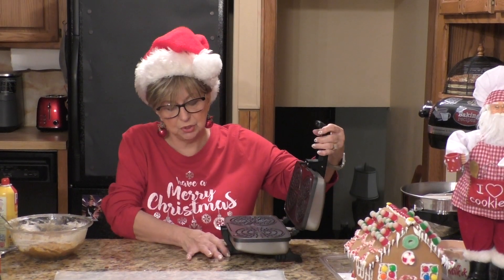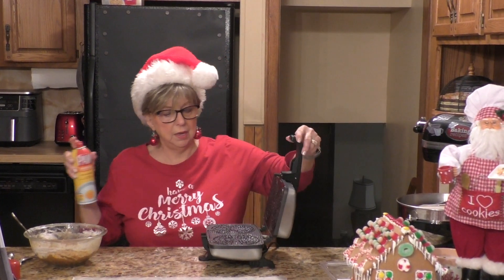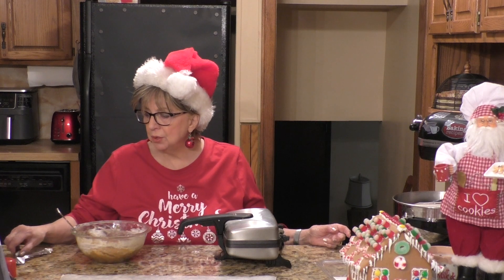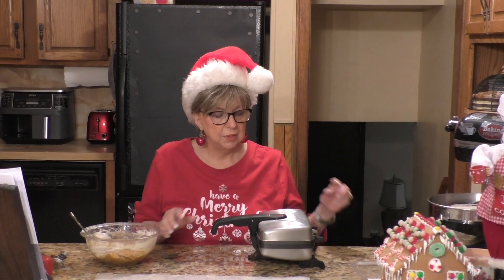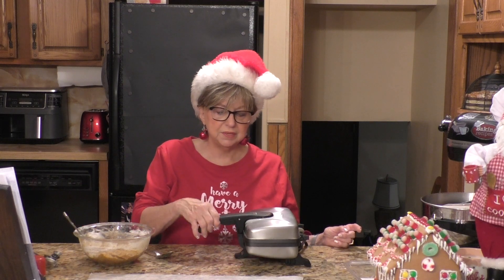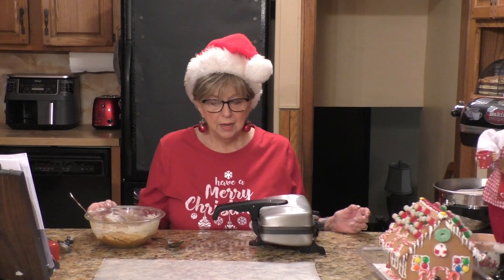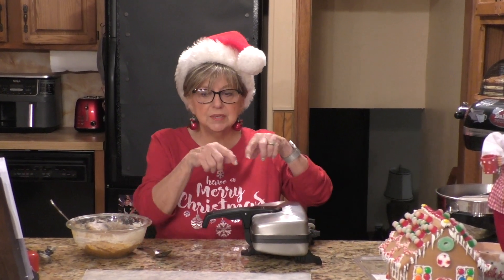The first thing you need to do is spray your Pizzelle maker with a little nonstick spray — on the top and on the bottom. We're going to put about a tablespoon of batter in the middle of each Pizzelle iron, a little above the middle because when you pull it down it's going to squish and spread. Usually the first few don't come out great — it's trial and error. If they come out a little big, just take a butter knife or your fingers and break off the ends.